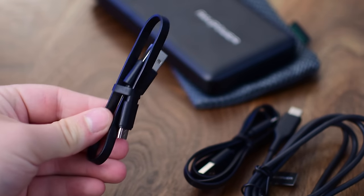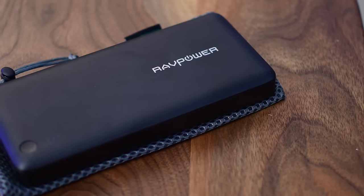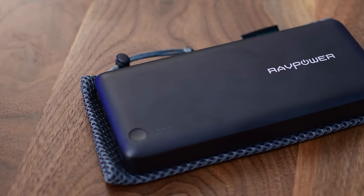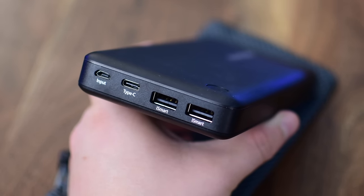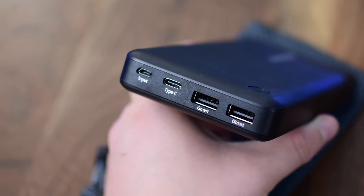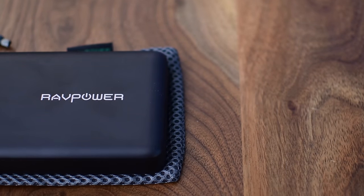Inside the box, other than the power cable and a little bag, you'll find a variety of different cables, including a small and a medium size USB, micro USB, and a USB-C cable. While the looks of this are really not my favorite, it does offer quite a few I/O options — micro USB input, Type-C, and two USB-A ports to charge things like your iPhone and iPad at the same time.